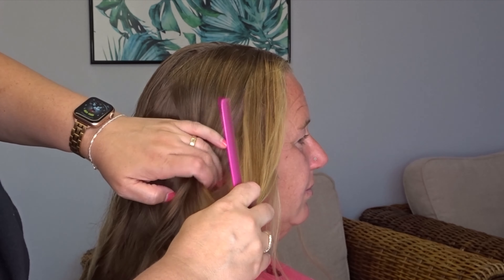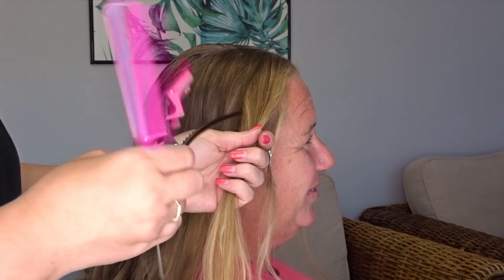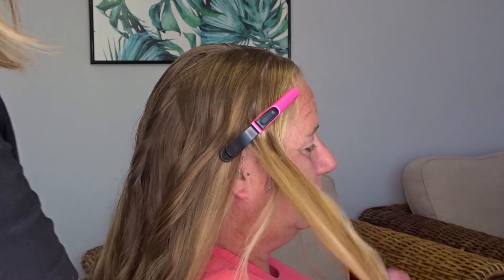Then I'm going to section out the hair from the top of the head to just above the ear on both sides, and again clip these out of the way.